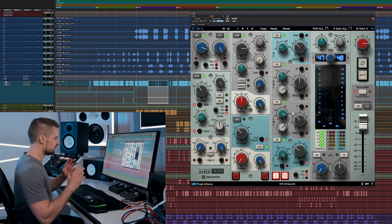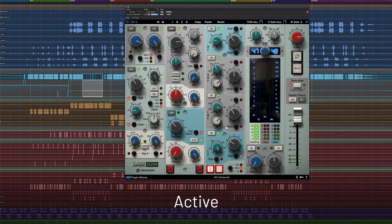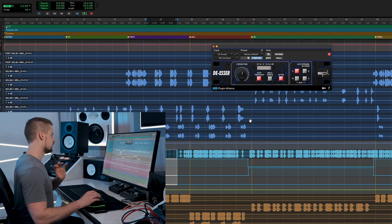Now this might seem like a big cut rolling off about 6 dB, but I'm going to make up for that with my parallel compression technique which I'll show after this. And the same as with the background vocals, I felt the S's — the sibilance — came through a little too much, so I used the SPL de-esser on the lead vocals as well.